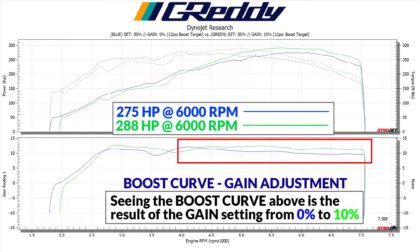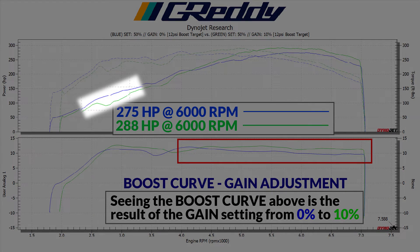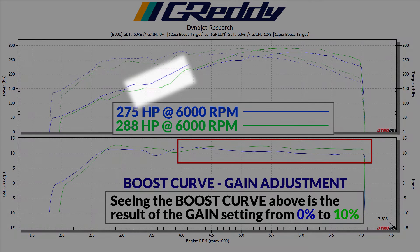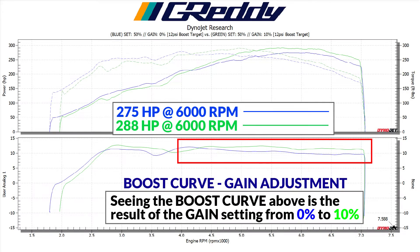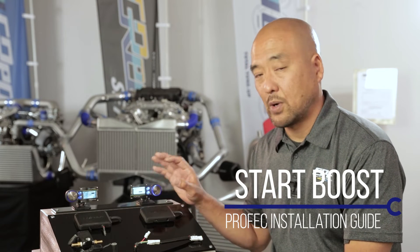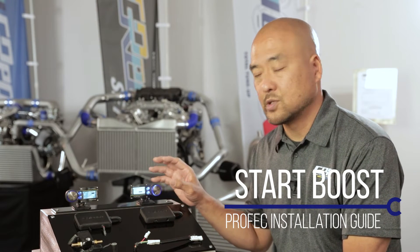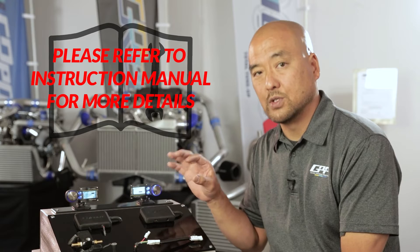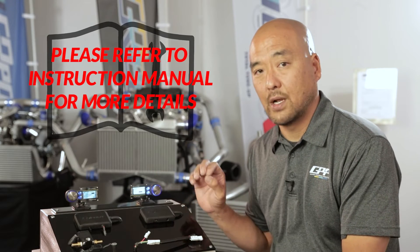You might notice a power drop between 2500 to 3500 rpm — this is just some inconsistency during our test. The dip at 3500 to 4000 rpm is due to the OEM sequential turbo configuration. Next is the start boost mode, which is probably one of the best features of this boost controller — it controls and maximizes the turbo response and boost response of your setup.